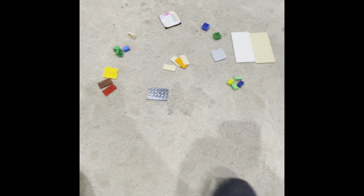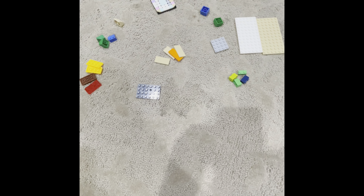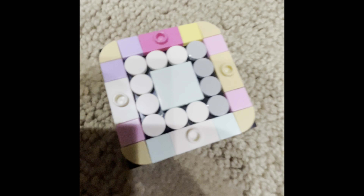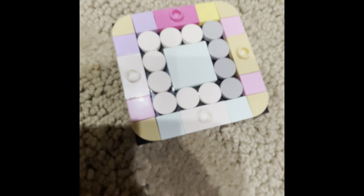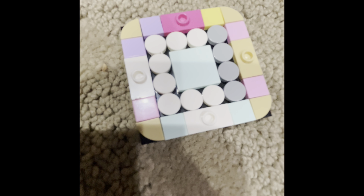These are the pieces you will need. You can pause the video when you need to. I will not be showing you how to build that part, so I'm going to just hold it here so you guys can pause the video. Okay, this is the back.